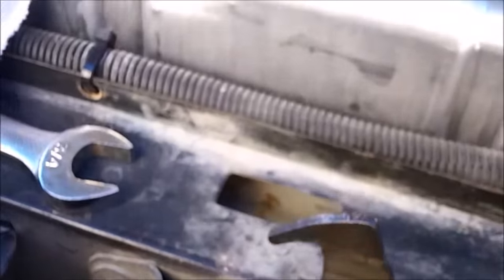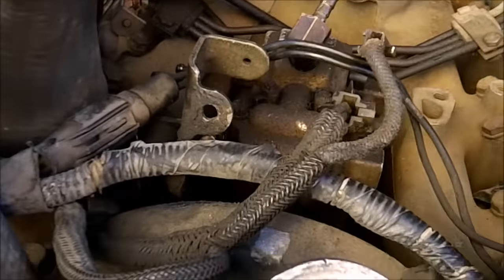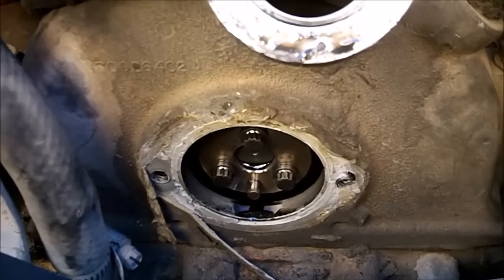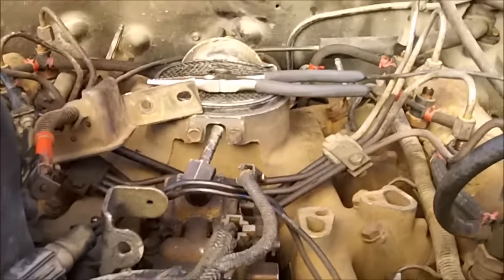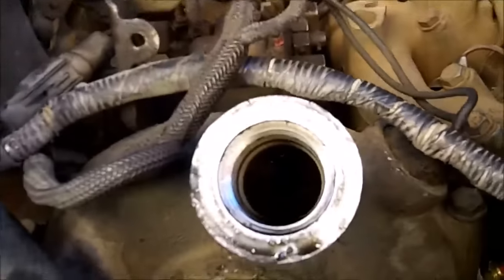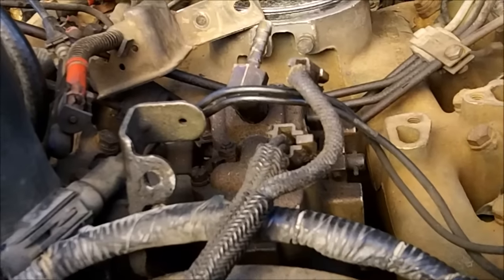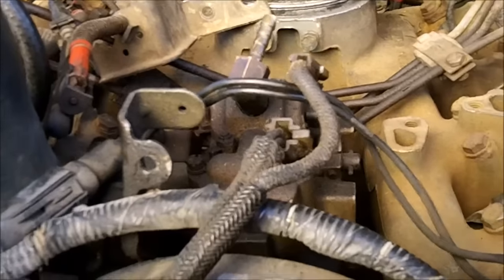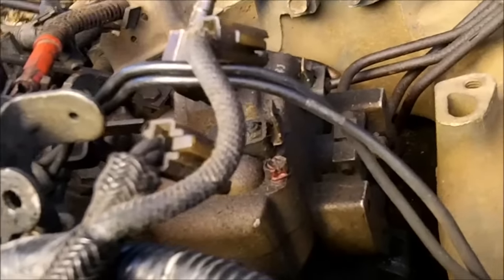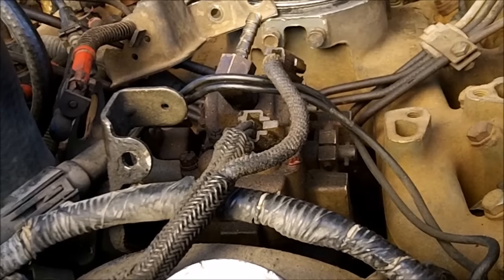This has been messed with before — way too much silicone all over it. I really don't know if this is the original injection pump because this has a Jasper reman engine in it with about 93,000 miles, so it's either the pump came with the engine or they reused the old pump. If it's the old pump, it has around 214,000 miles. I'm guessing it probably is the original one because it's all covered in dirt, it's leaking, and the pump has been turned up three flats.